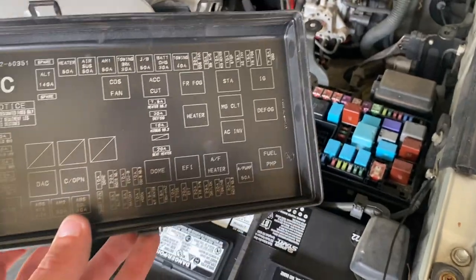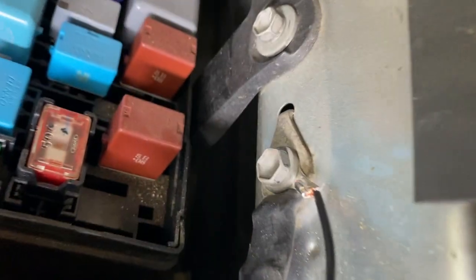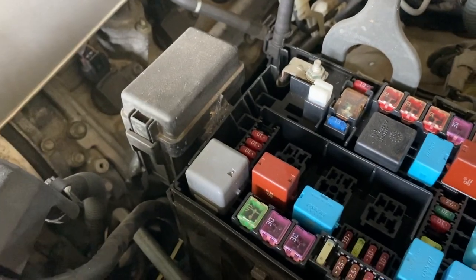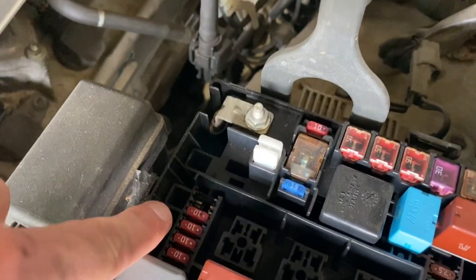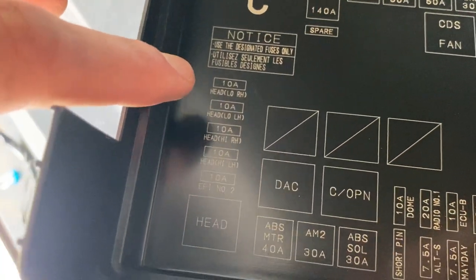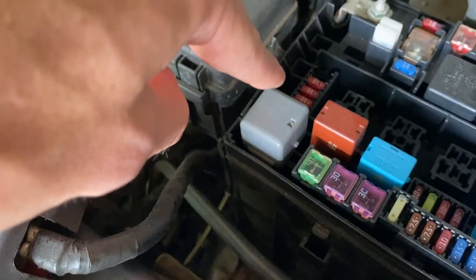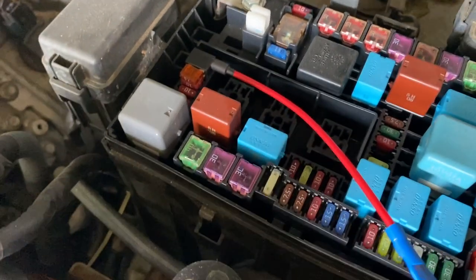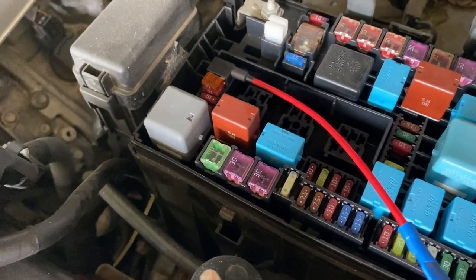I've gotten into the fuse box and grounded the black wire on the ground point right here next to the fuse box. As for the fuse I've selected for my fuse tap, I've got the 10 and the 15 fuse, and I've selected that empty spot above the 10 — which is the headlight low right-hand side. When you plug the add-a-fuse in, it should just pop right down in, and then when you turn the headlights on, the Raptor lights will turn on with them.